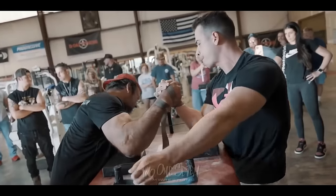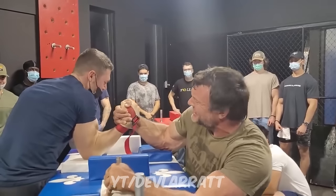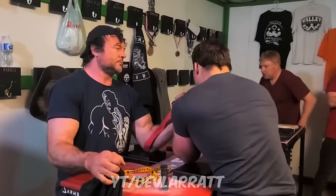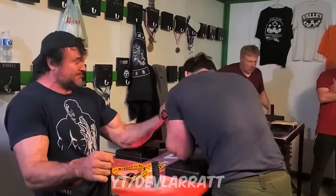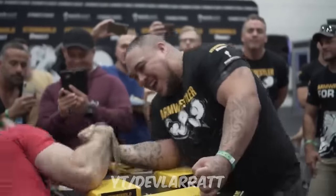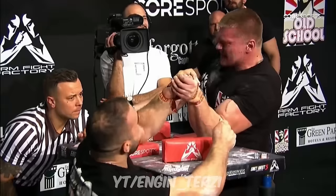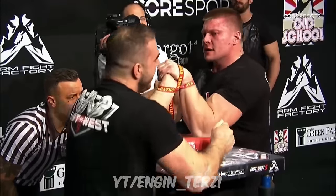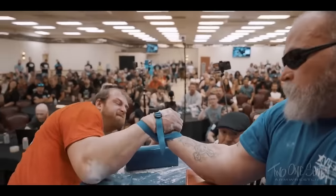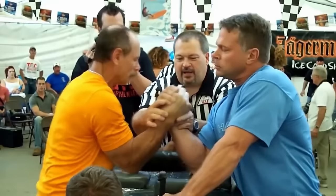Devin is extremely interested in and committed to training his bicep, but he just wants to train it in the most accurate way possible — in a way that perfectly mimics arm wrestling. He has concluded that instead of doing standard preacher curls, it's better to train your bicep while also training pronation or rising at the same time. This kind of pressure more accurately mimics the pressure you feel on the table and helps further dial in your movement patterns.